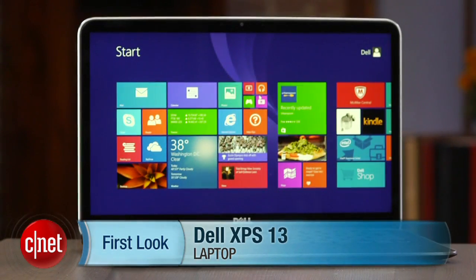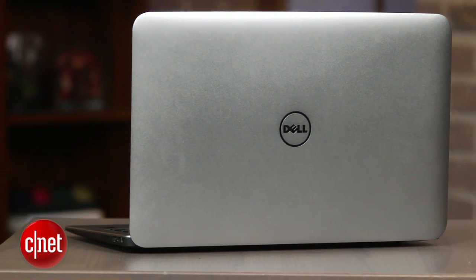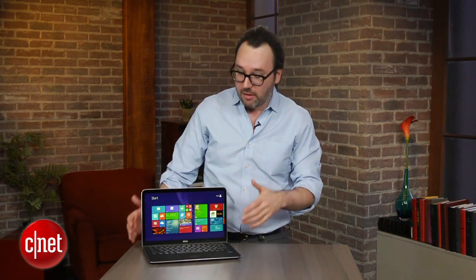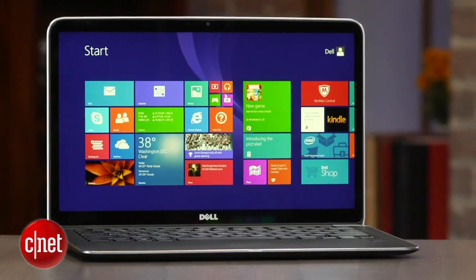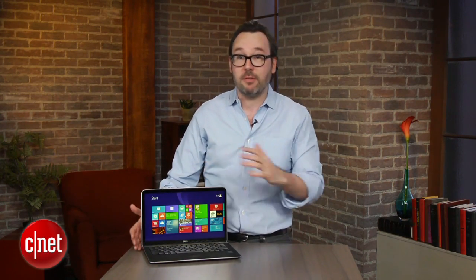I'm Dan Ackerman and we are here taking a look at the Dell XPS 13. If that name sounds familiar, that's because we reviewed an XPS 13 last year and the original model the year before that. These systems actually kind of all look the same — the changes are internal, but they're very important changes, because for a slim 13-inch ultrabook, the first version and even the second version were missing some very important features. I feel like this time Dell is finally listening to our feedback.